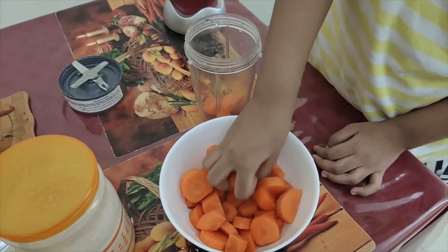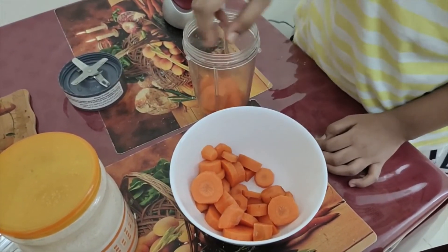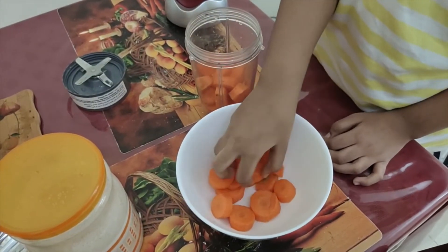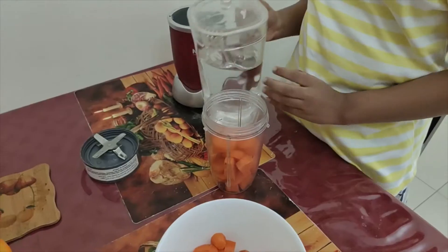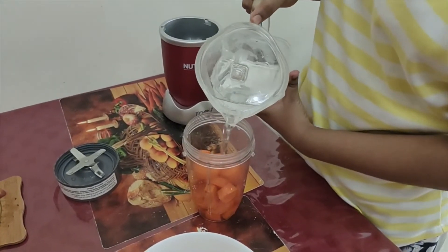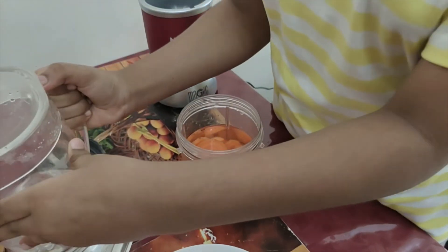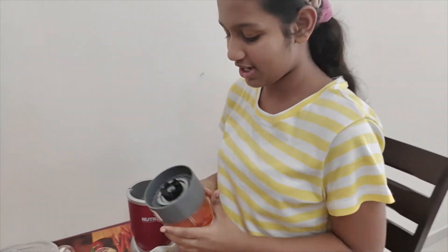We will add a little bit of the juice, put the juice in and mix it up. There is a bowl of the juice. The juice will be more heavenly. Give it a little bit. Let's mix it up.